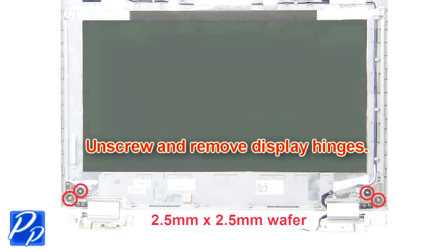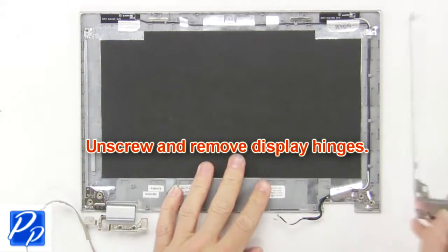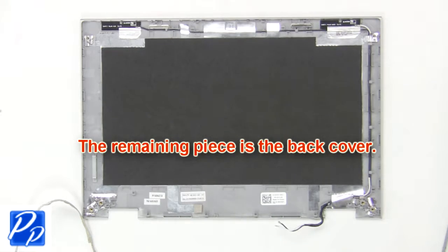Then unscrew and remove the display hinges. The remaining piece is the back cover.